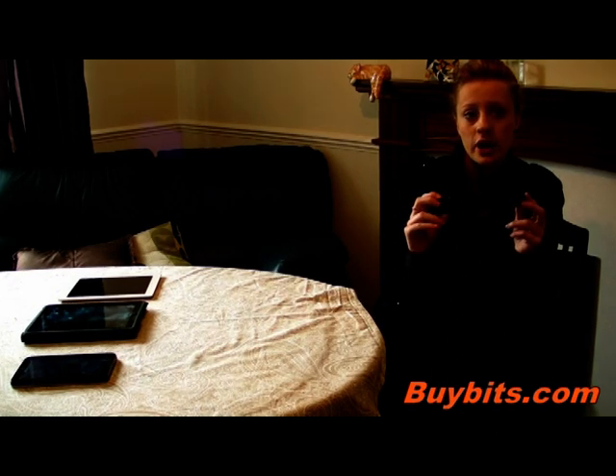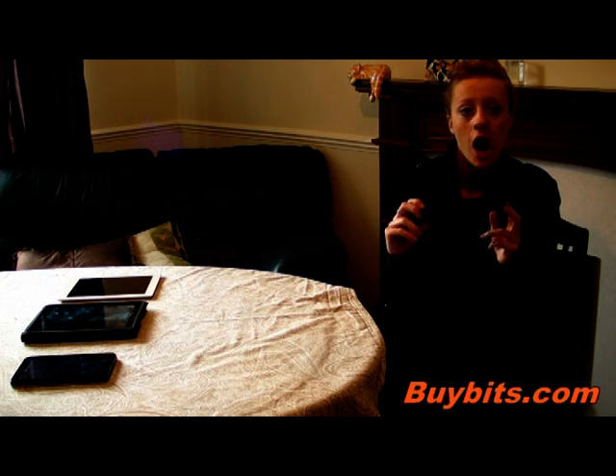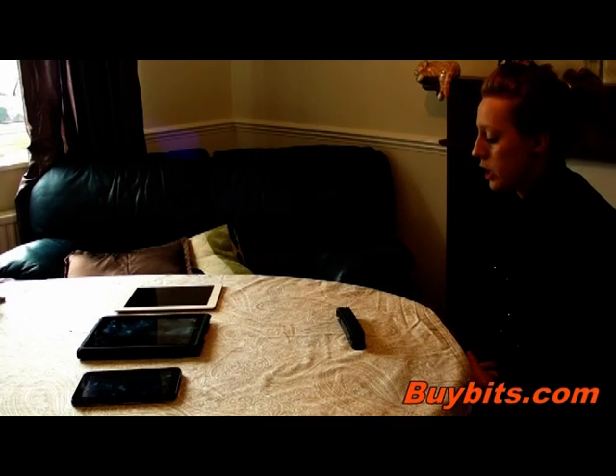Hey it's Zoe from Bywitz and today I'm going to be showing you this Arkon Tablet Stand. It's suitable for tablets such as the iPad, iPad 2 and also the Samsung Galaxy Tab. It's lightweight, small and compact which is good for when you're travelling. I'm going to show you now how you use this stand.